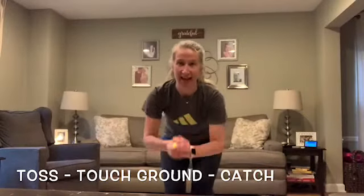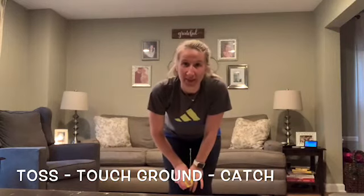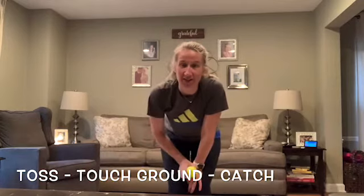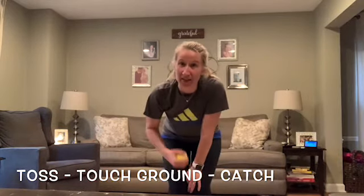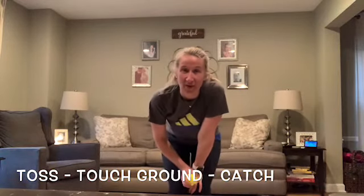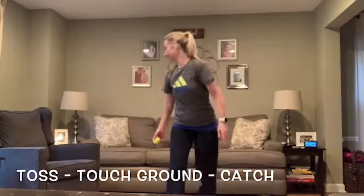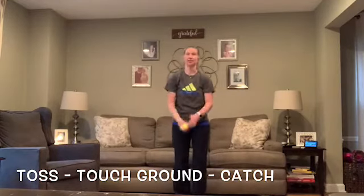Next challenge: you're going to toss the ball, touch the ground, then catch. Earlier I said the lower your toss, the easier it will be to catch — but in this one you may need to toss it a little bit higher to give yourself time to bend down, touch the ground, and catch the ball. If you're inside and your ceilings are low, this will be a little more difficult. If you're outside or have higher ceilings, toss it a little bit higher. Toss, touch the ground, and catch.